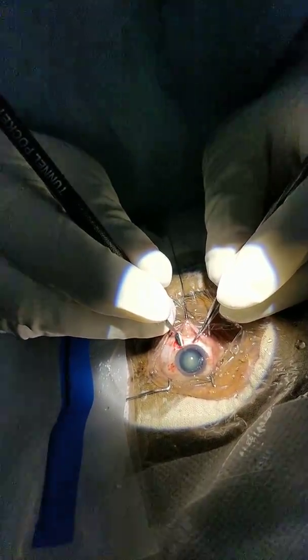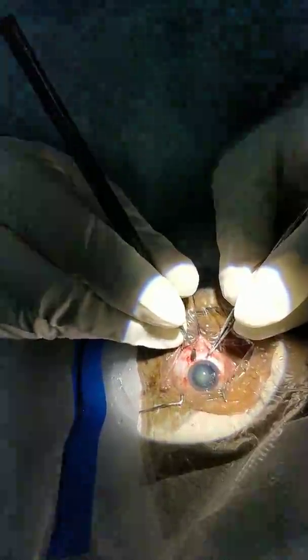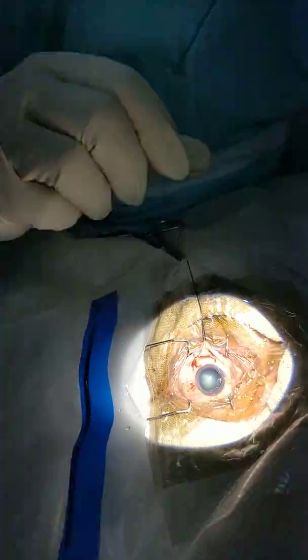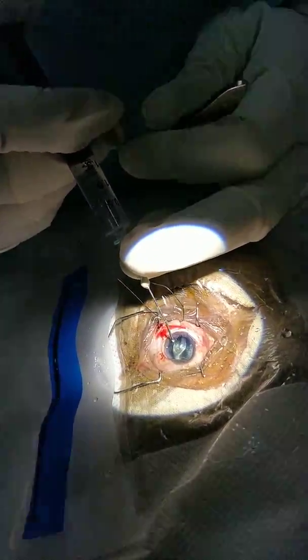Before, because of ECCE, there was a need for suturing. Now there is no need for any sutures. The tunnel I did is a triplanar tunnel and it is self-limiting, self-sealing.